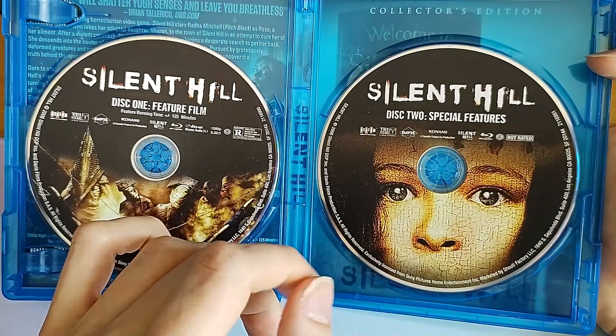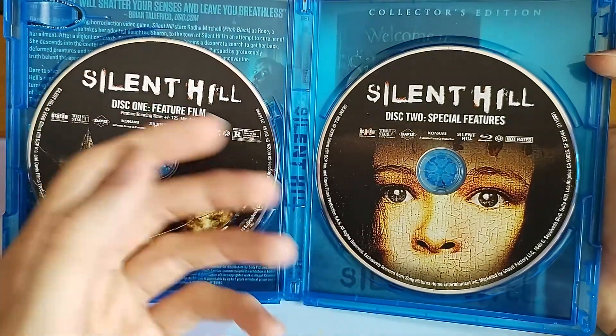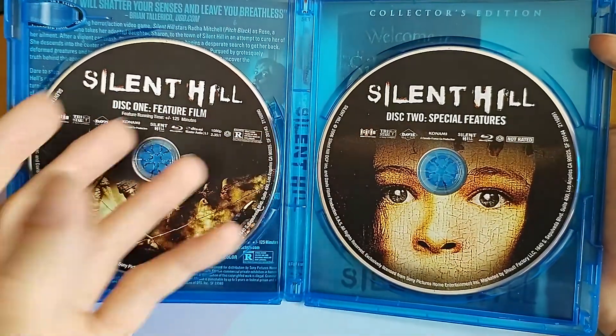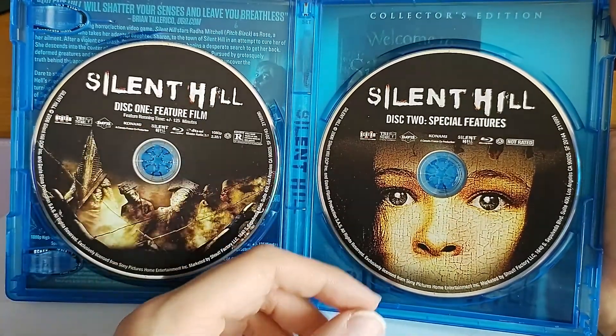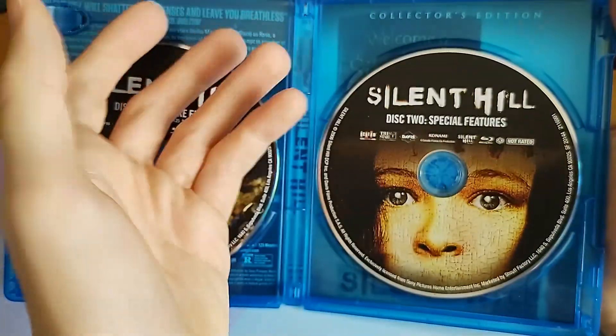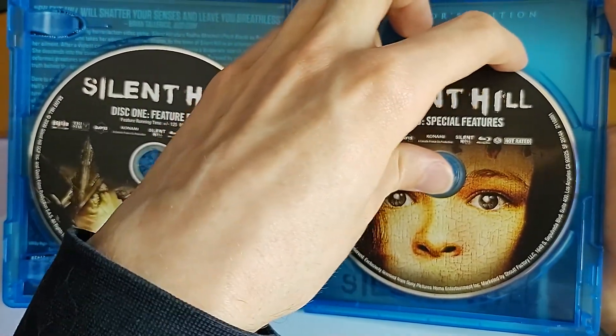It's kind of just talking about the actors and directors' previous films and work — it's more like a biography about the cast rather than about the movie itself. But that may interest you and it may not.